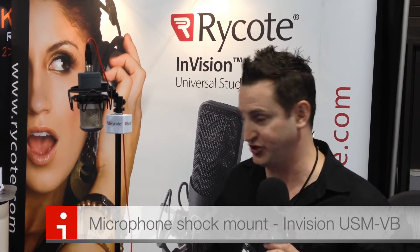So now we've introduced the USM VB for NAB 2012, and this will handle mic diameters from 55 to 68 millimeters. With a combination of all these mounts, essentially 95 plus percent of any vocal microphone out there we can handle with the shock mount.